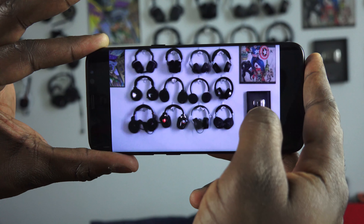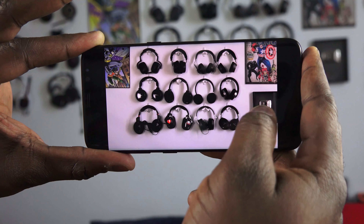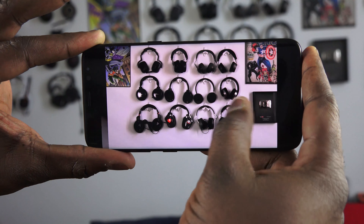Before we do anything else, let's take a look at some video. First, we're going to look at video in Hyperlapse, recording at 120 frames per second, which is really great for recording. And then we'll move on to standard video recording.